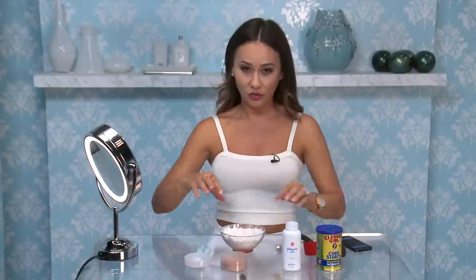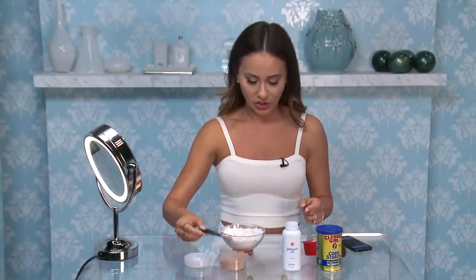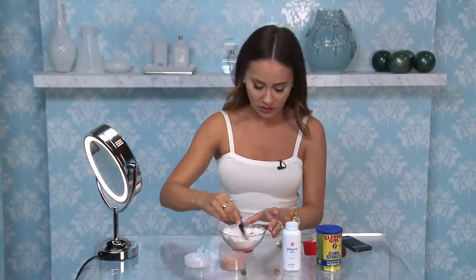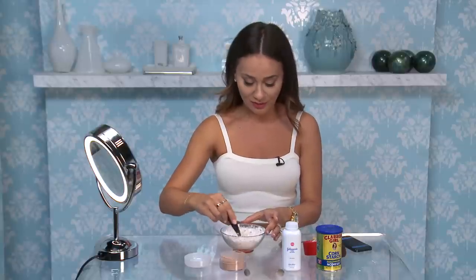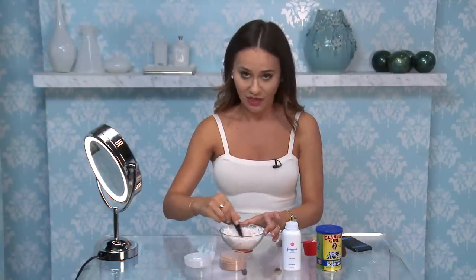I feel like I look a little too white in my picture. I'm going to add a little more powder foundation — another one eighth cup — and mix. Because, like I said a million times, looking white is not fab.